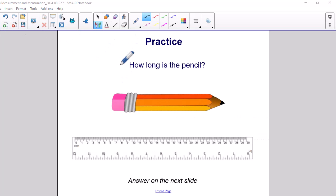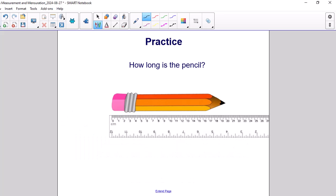Practice: How long is the pencil? Step 1: Make sure that the ruler is facing so that centimeters is on top, as indicated right here. Step 2: Place the object on top of the ruler. Step 3: Line up the end of the object to the zero mark of the ruler. Step 4: Place your pencil at the end of the object to see which number is closest. Using the line, I see that it's closest to the number 20. So this pencil is 20 cm, and we label the object 20 cm.